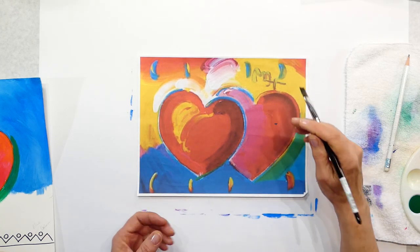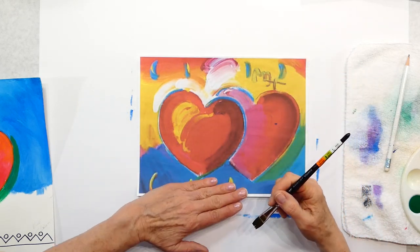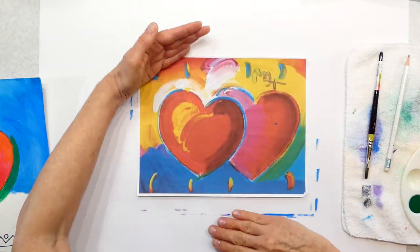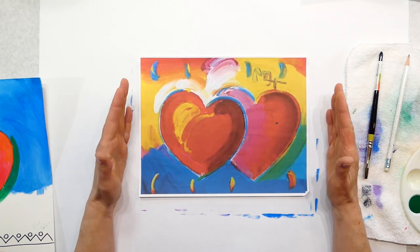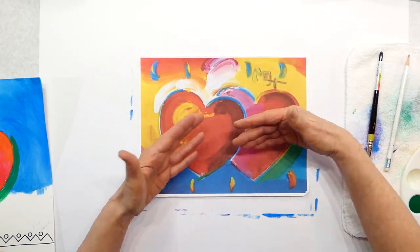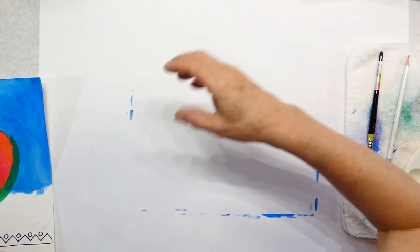He complimented those two by using orangey-red yellows — it looks like he picked those up on his brush and just painted that, then turned it around and did the same thing with the blues. It kind of pulls that together. A lot of his work had the warm colors and the cool colors, so we're going to do that on ours.